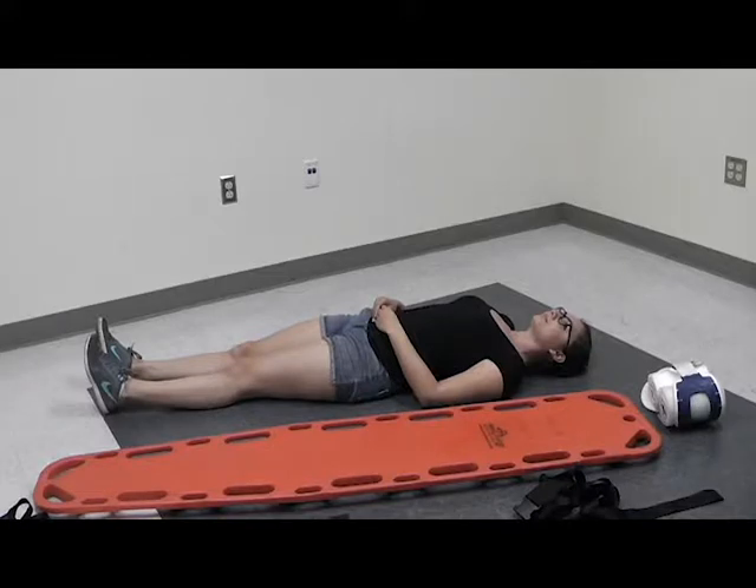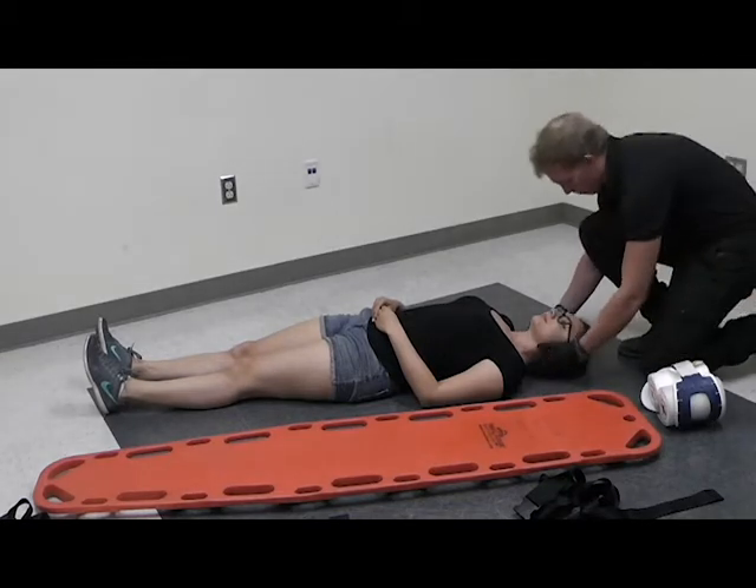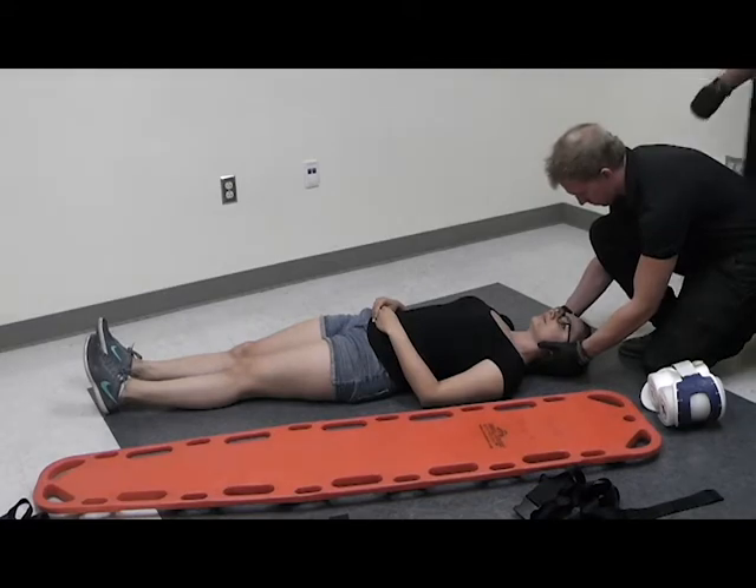This is a demonstration of long spine board, or cervical board, application. I'm first going to start with my scene safety and BSI precautions. At this point, I'm going to direct my partner to start manual stabilization of the head in a neutral inline position.